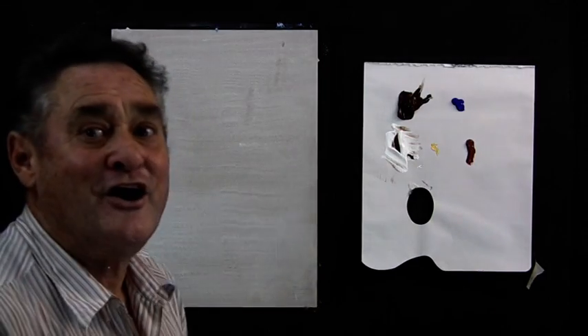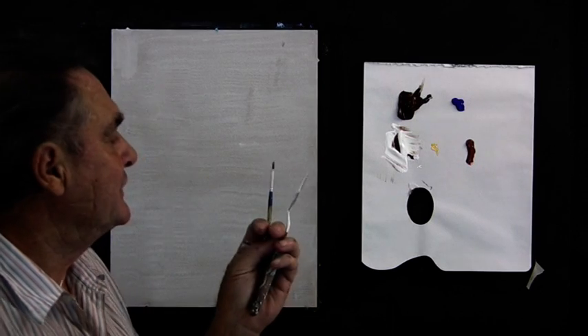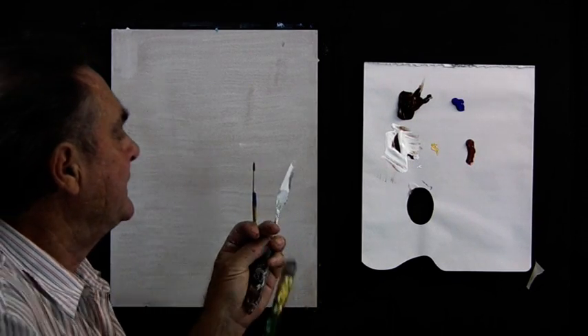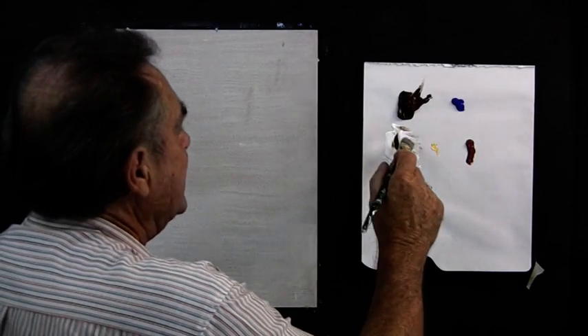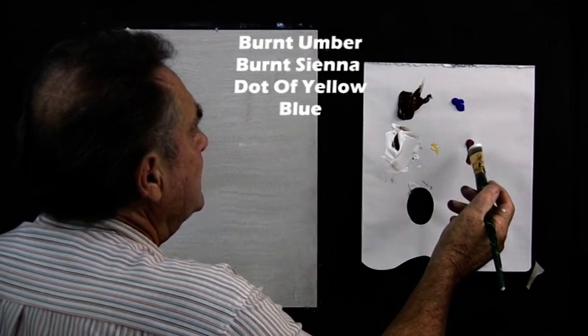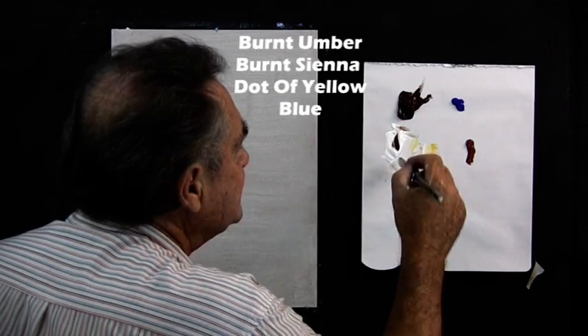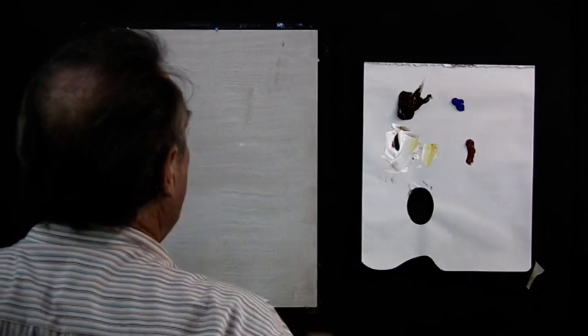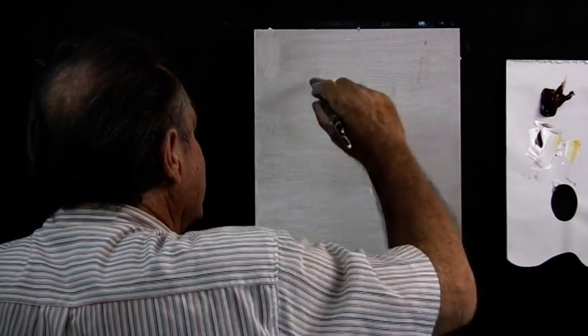Well, this is certainly a good loosening up exercise. I call it 'The Goldmine.' You'll need three brushes and a painting knife — that's all we need. Over here I have burnt umber, that's the main color, a bit of white, burnt sienna, a little tiny touch of yellow — not much, just a little touch — and some blue for the dark corners. We start by giving the effect of light coming in.